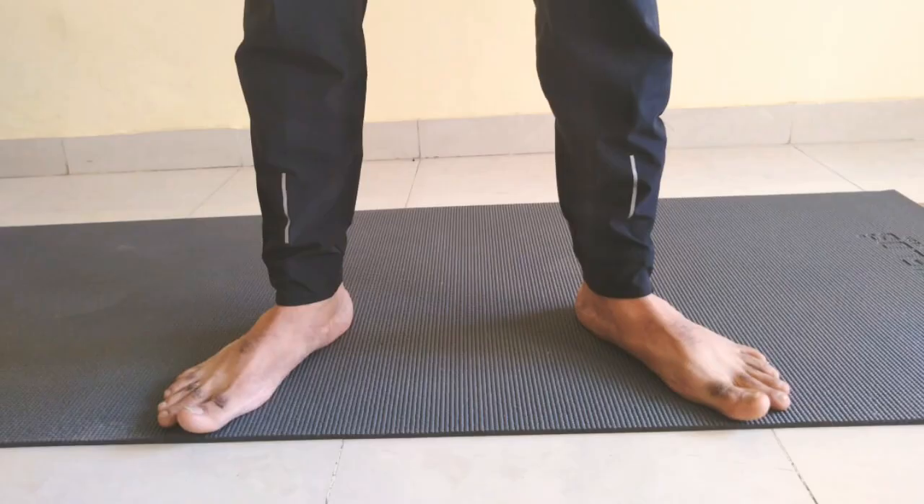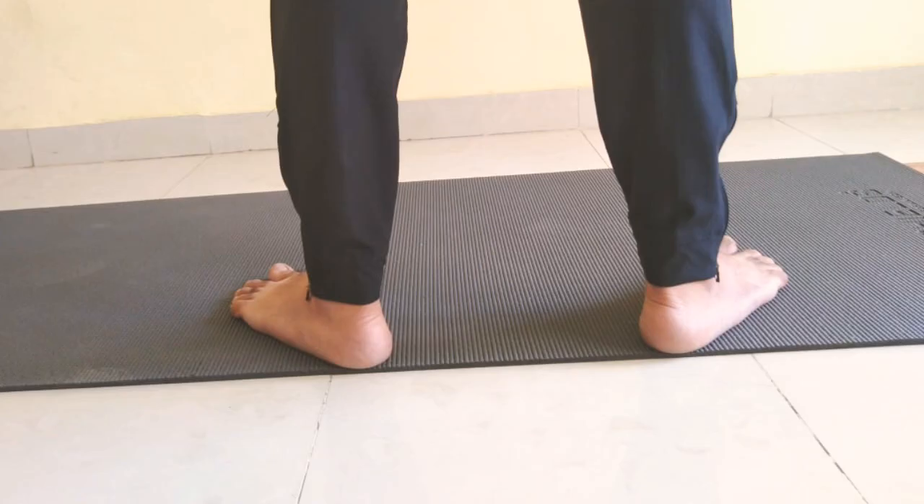Now take your stance. Heels will be shoulder width and toes pointing out about 30 to 35 degrees, just as you can see in the picture. This is how it will look from the back side. It's important to get the stance right in order to execute the squat correctly.